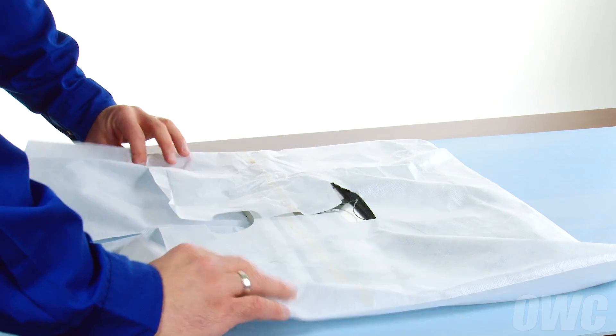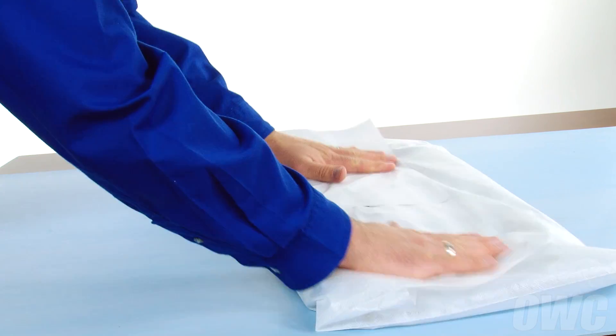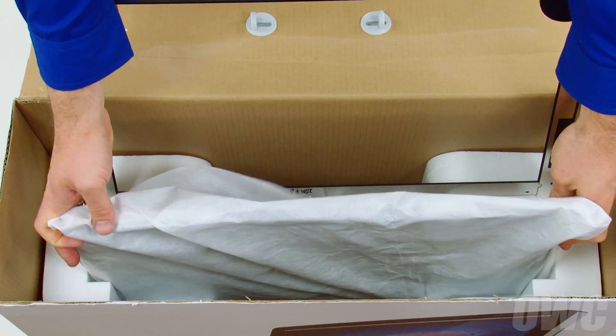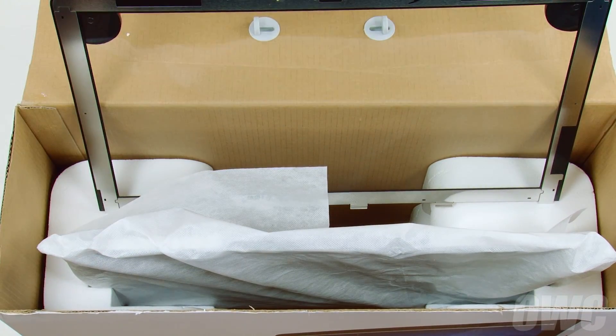Place the display in a dust, static and oil-free place. We recommend using the bag that covered your iMac when you first purchased it. The screen in its bag can now fit in the indented section of the Styrofoam inserts in the box we prepared earlier.